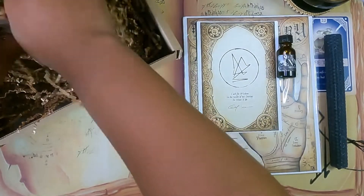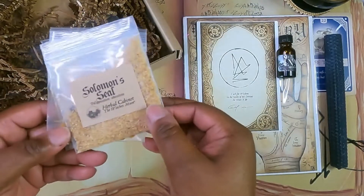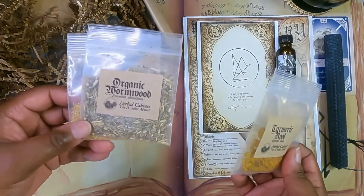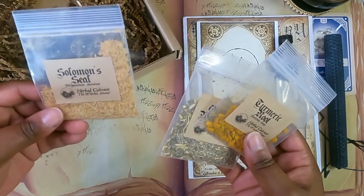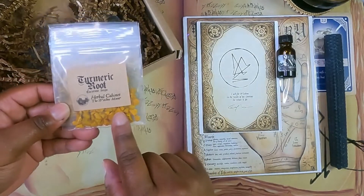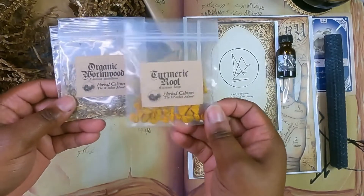Let's see what our herbs are. This is wormwood, Solomon's seal, and turmeric root. I'm very excited about this. I tend to use mugwort a lot and I'm not sure how interchangeable they are — I'll have to consult my books. I really like turmeric; it's great for the skin and is in a lot of beauty products because it can be very brightening and rejuvenating. I make beauty products, so I kind of want to try this out.